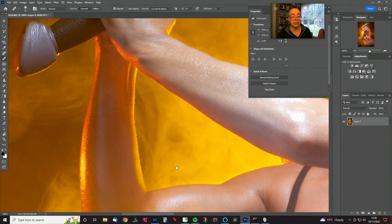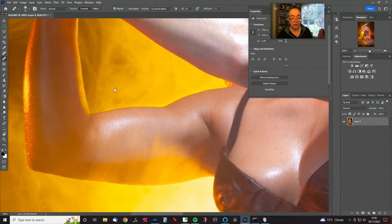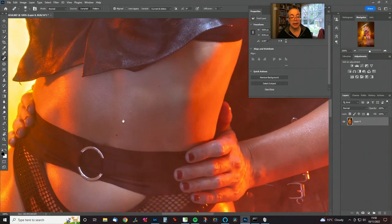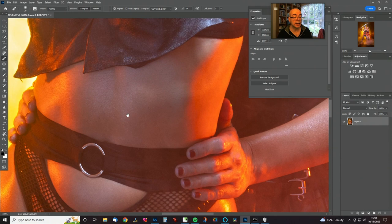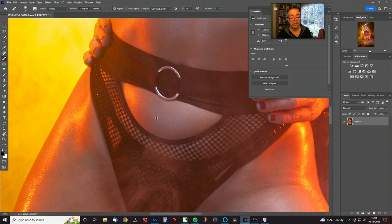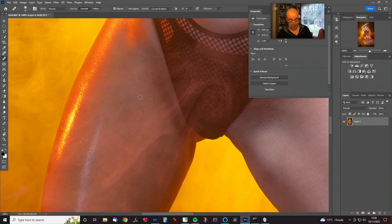Other arm is good — just a few marks there, and some little clothing marks as well. Just working our way down. Marks on the legs tend to be a bit bigger, so adjust your brush accordingly.